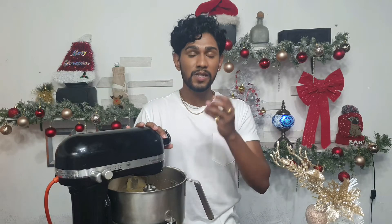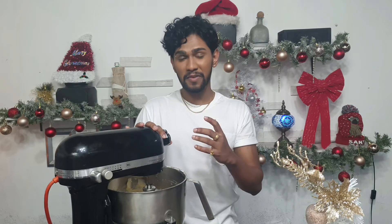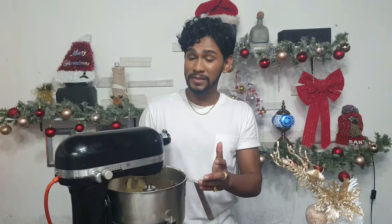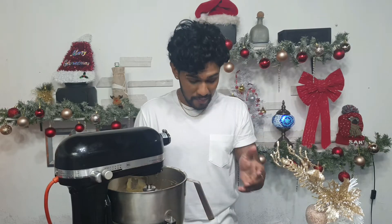One thing I didn't mention earlier — please scrape the bottom and sides of your bowl each time you start and stop the mixer. The reason is that you want everything to combine evenly. If you don't do that, at the end when you're pouring your batter you'll see nothing was combined at the bottom.